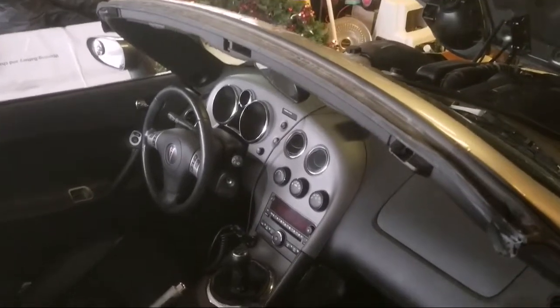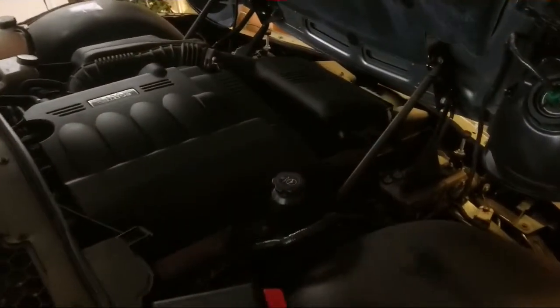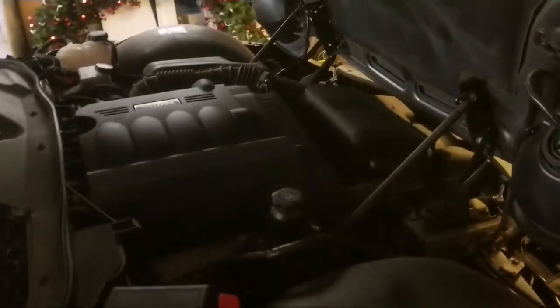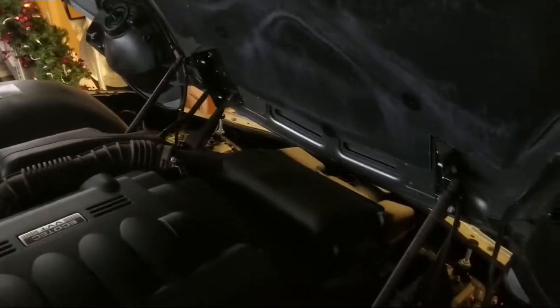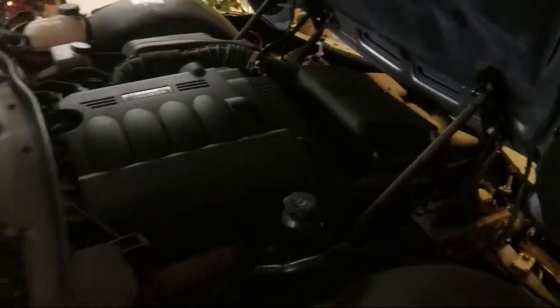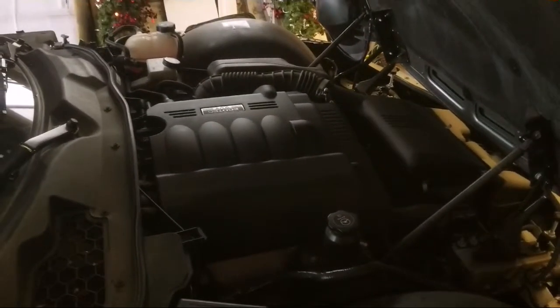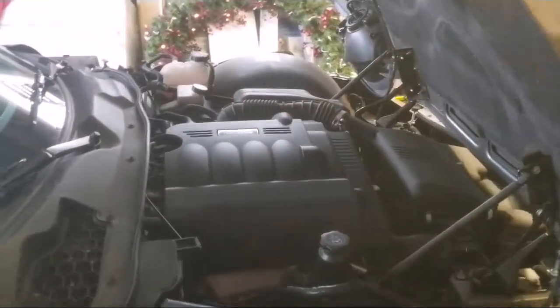It's got 8,000 original miles on it, one owner, and everything is factory 100%. It's got the same stock wheels and tires that it came out of the factory with — brand new literally. I'm going to be doing some modifications. I'm thinking of doing a turbo build and kind of make it match my last one. I had a 2006 with about 400 horsepower and this is going to be hopefully close to that.